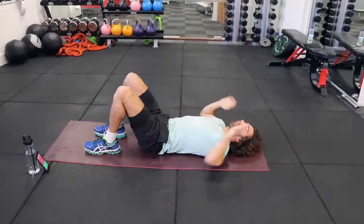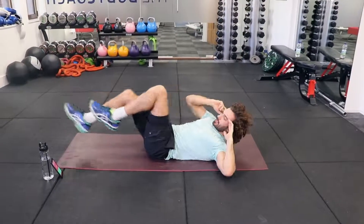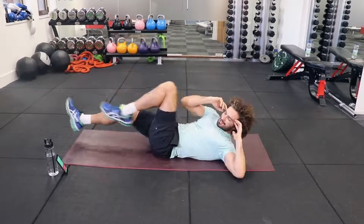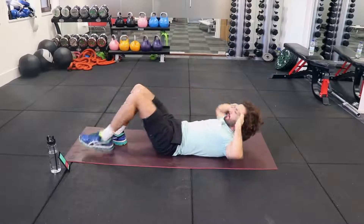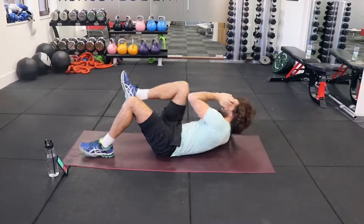Next one is the bicycle crunch. We're going to lift both legs up, then kick away and twist — opposite knee to opposite elbow. As a beginner, you can do the same thing with one foot on the ground if that's really too much. That is killing me.